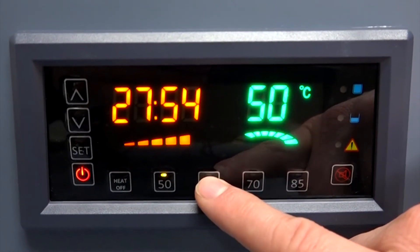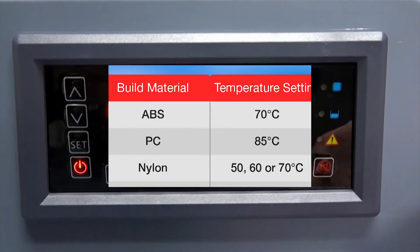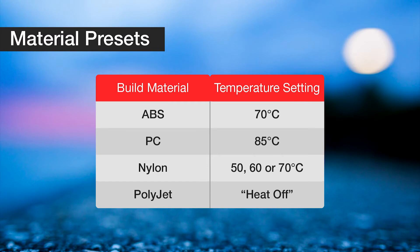It has settings for ABS, PC, and Nylon, which all have different types of support material. It even has an option to allow it to remove supports from Polyjet parts, a totally separate technology from FDM.